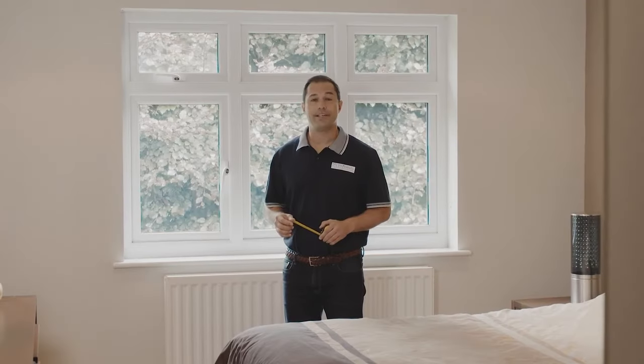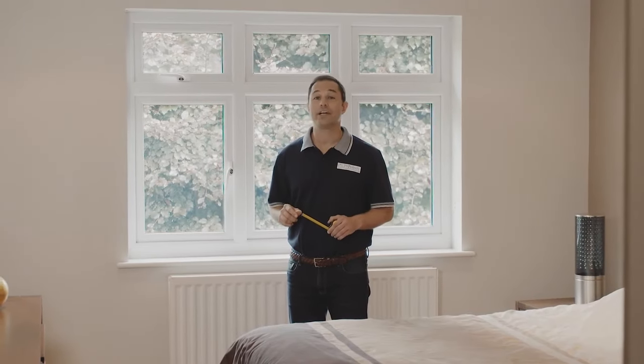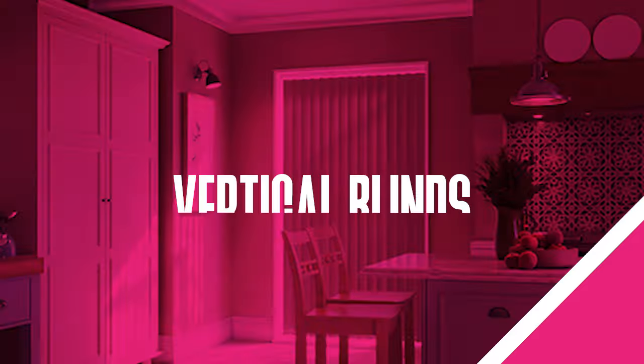Hi, I'm Kev from 24-7 Blinds and in this video we're going to take a look at how to measure your window for vertical blinds.